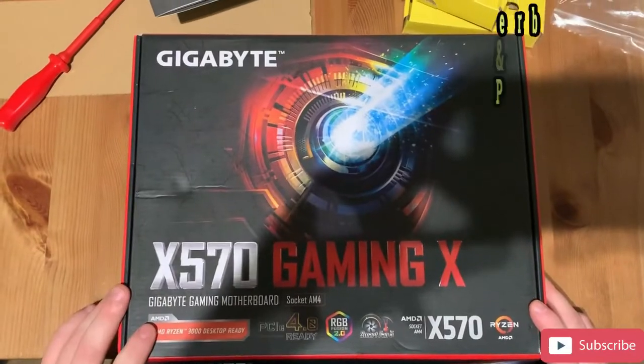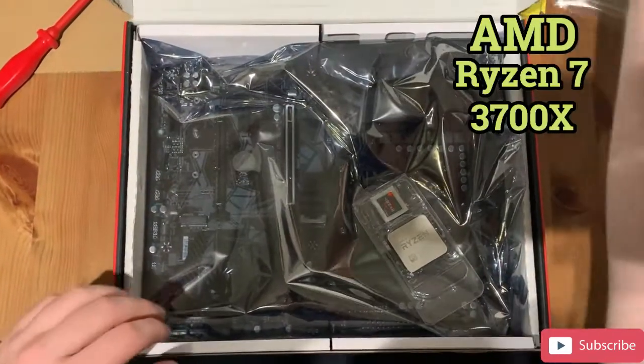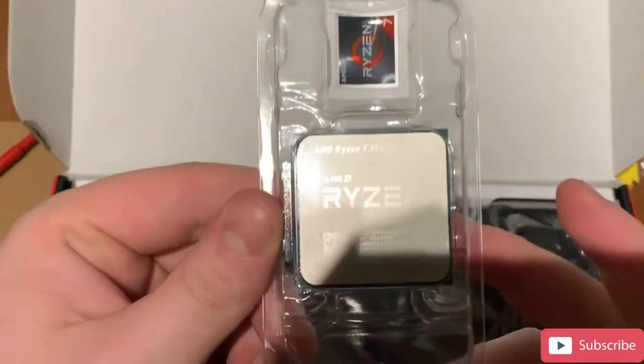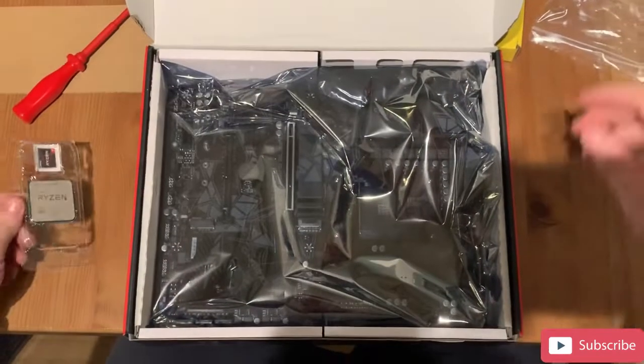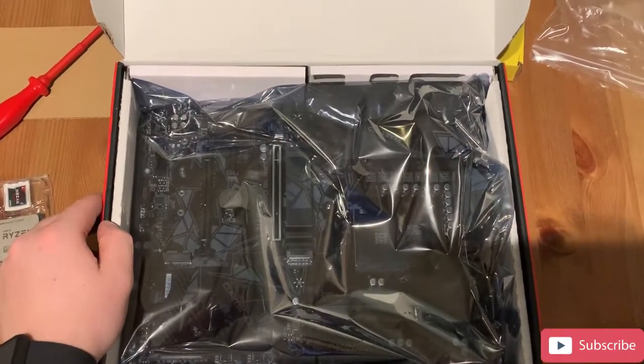With that in mind, let's see the parts. First of all we're going to start with the motherboard and CPU. First out of the box we have the AMD Ryzen 7 3700X CPU. This unit has an 8-core count and uses DDR4 memory type. I picked this unit up from a local computer fair, however it can be purchased for around £260 from most online stores.